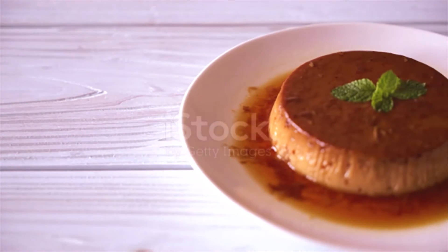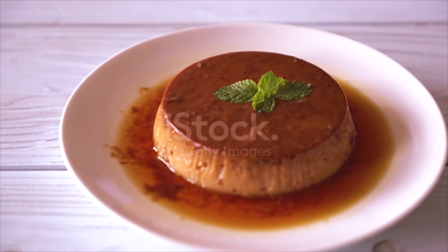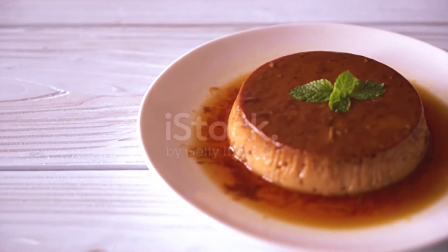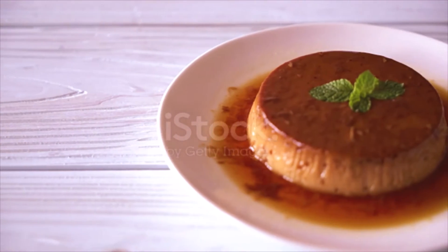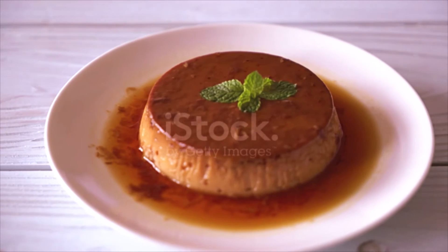Directions: Preheat oven to 350°F / 180°C. Cook milk and sugar together to reduce to half the amount. Add half the spice powder, half the nuts, and the vanilla; mix well and cool. Mix the cream into the milk, then beat the mixture into the beaten eggs.